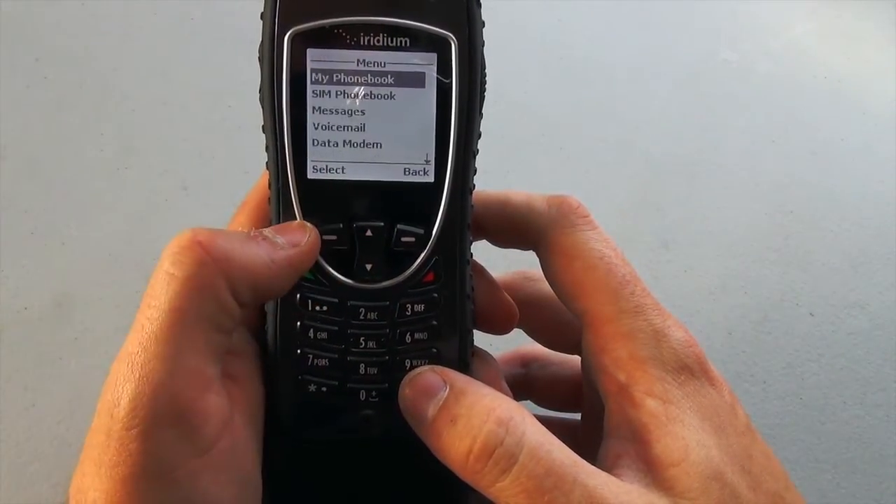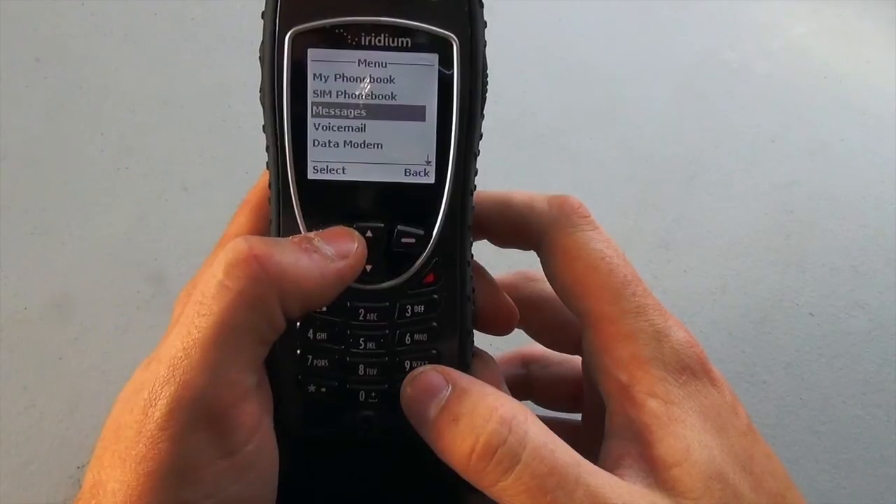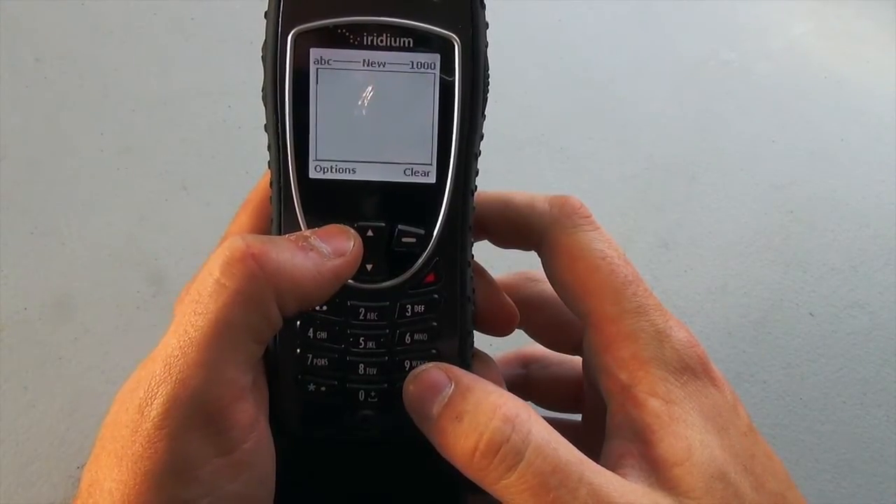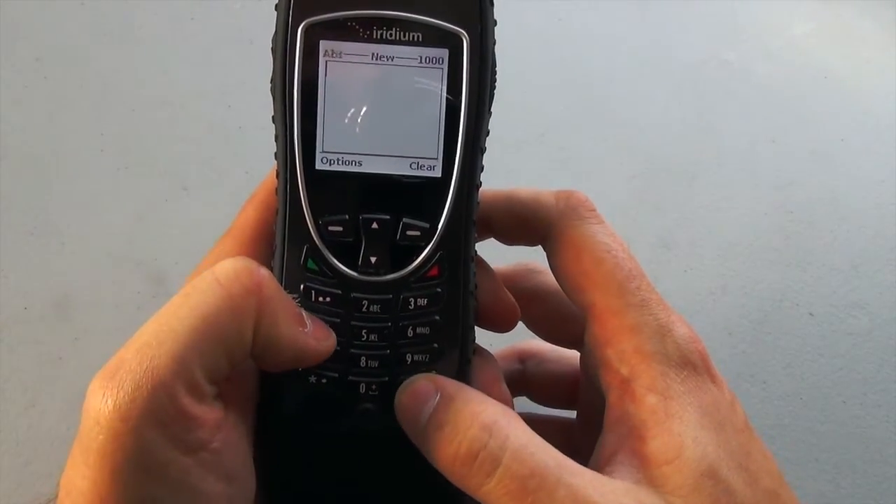I'm going to select Menu, then scroll down and select Messages. It should already be on Create Message, so I'm going to select that. And then I'm going to compose a message I want to send.